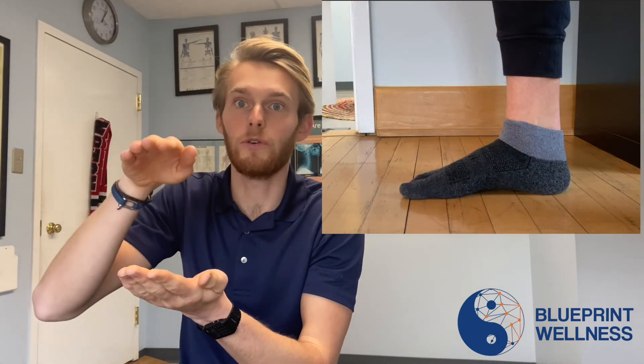So this is why we want to have somewhere in the middle — a neutral foot that is able to absorb force from the ground and then propel us forward. Just like anything else in life, we're striving for a balance when it comes to our feet and anything with our health. If you have any other questions about foot health, biomechanics, or movement, feel free to check out my website, blueprintwellnessllc.com, and feel free to comment with any other questions. Thanks so much.